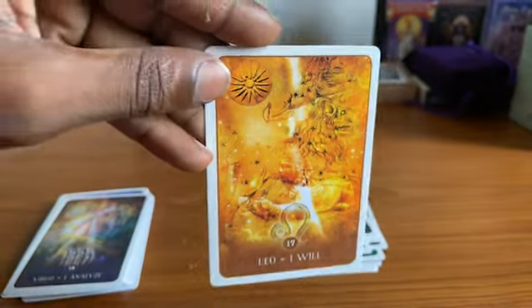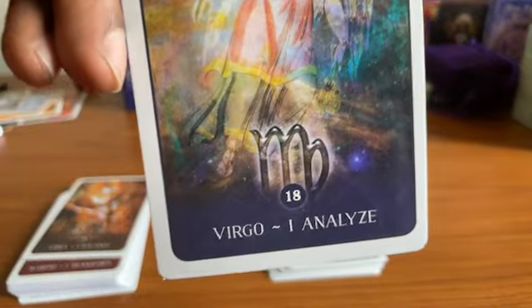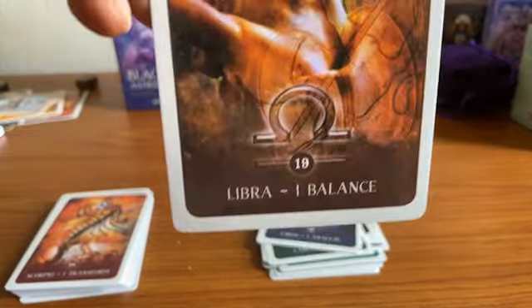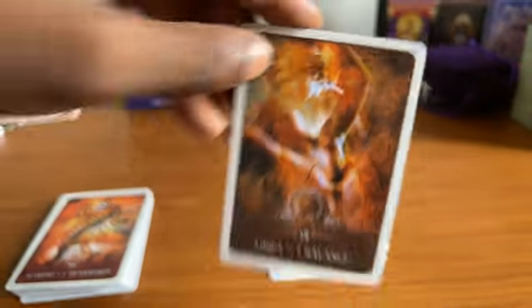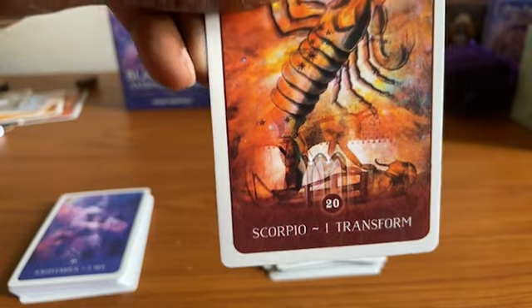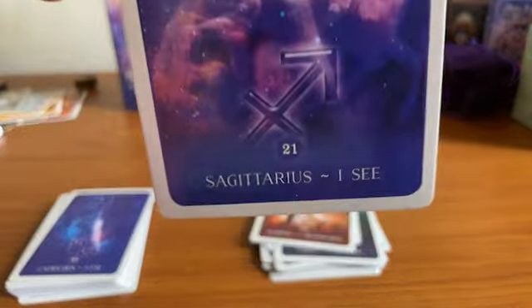Leo again, followed by Virgo. It's going in the order of the zodiac — so Libra, and then Scorpio follows right behind it. Transformation. Sagittarius.